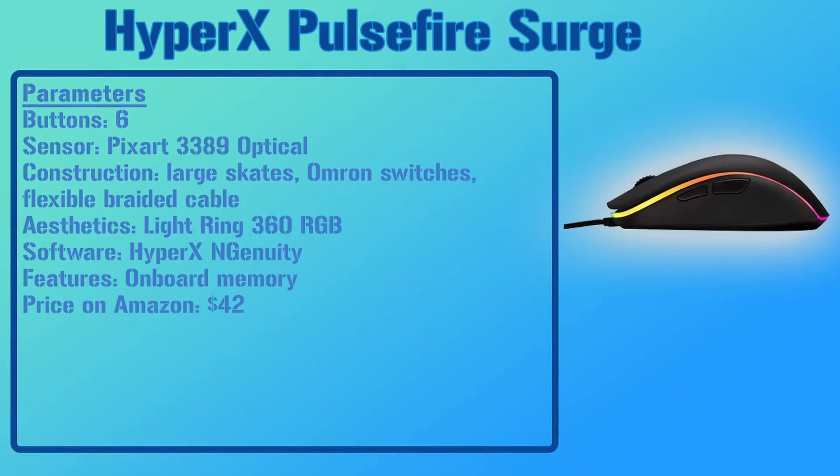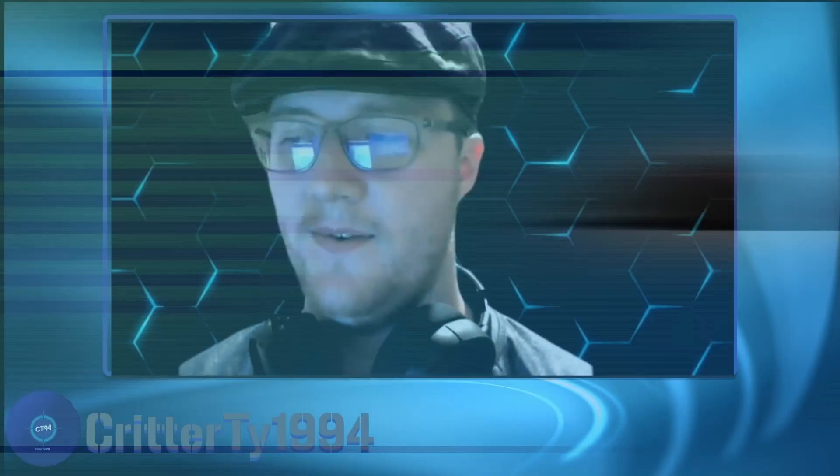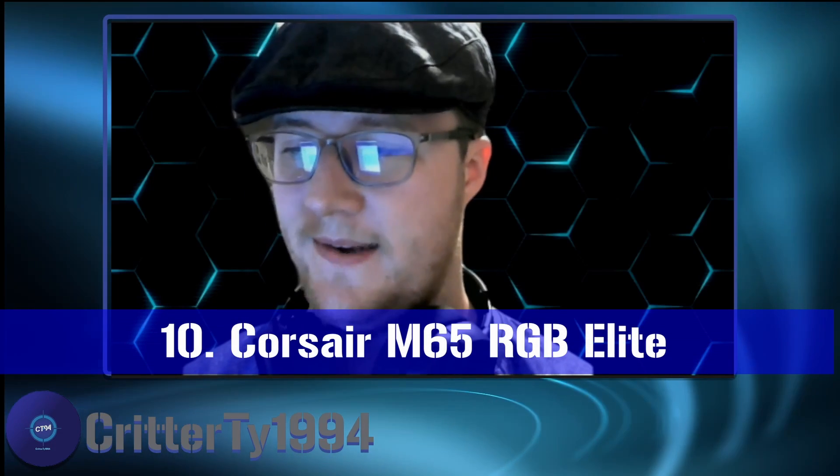The ninth mouse on this list is the HyperX Pulsefire Surge. This mouse has six buttons, a PixArt optical sensor, and large skates on the bottom for easy gliding on any mouse pad. It features a 360-degree RGB light ring that wraps all the way around the mouse, and onboard memory that saves different profiles for button programming. For $42, this is a solid option given the customization it offers.